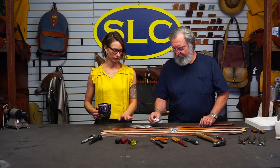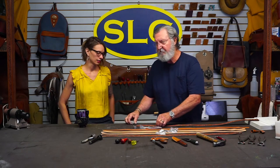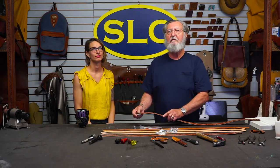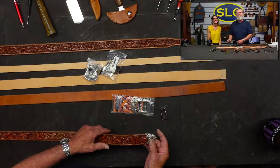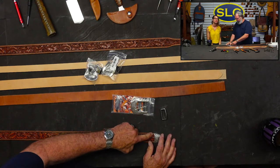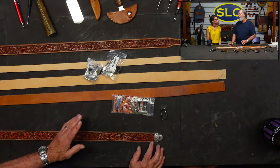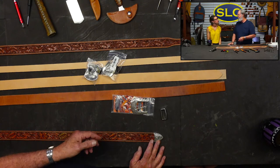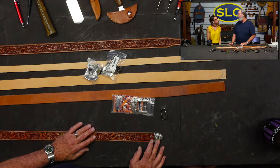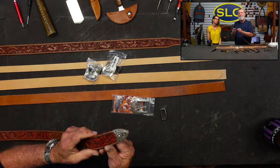We're going to show you a few different things — a few different problems that might arise when installing the tip. This first one, the inch and a half finished belt, I already tried it and everything works perfect. I'm going to show you what I'm talking about. This tip fits on there perfectly. A lot of people right here on each edge — it's really tight — a lot of people might cut a notch out of there. I don't like to do that because after a bunch of use, that little notch is going to start to curl up. I just like a nice snug fit.